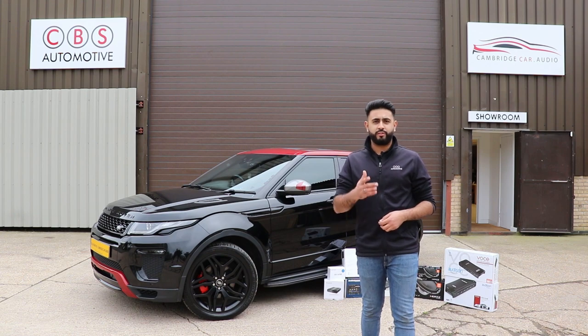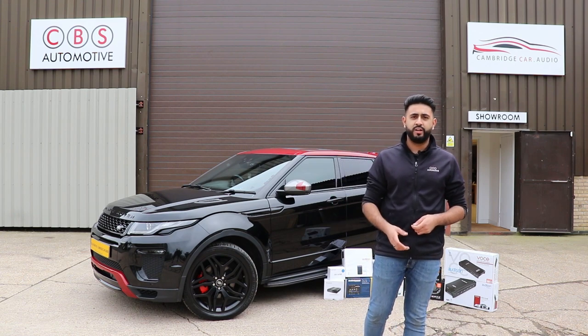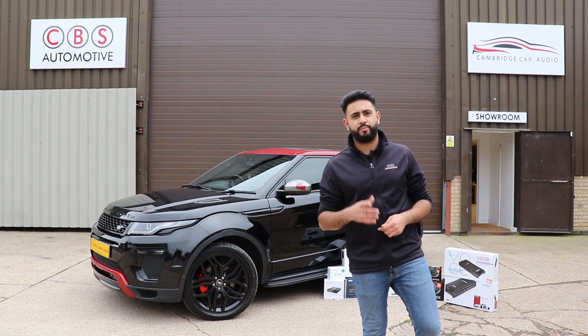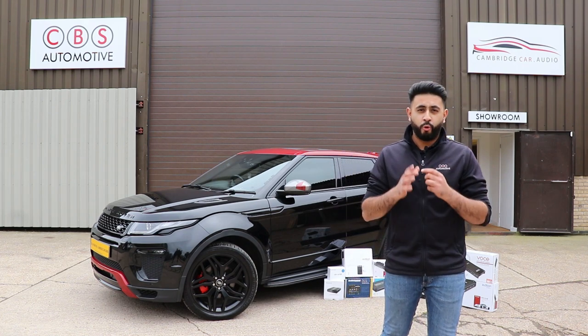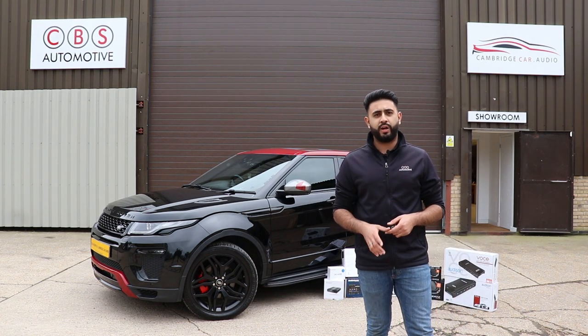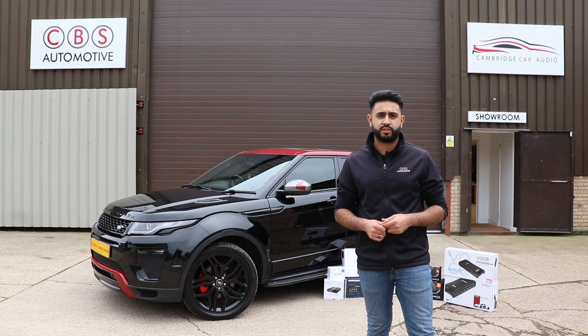If you're looking into one of these, or any Range Rover or any car for that matter, feel free to check out our website and some of our other installation videos of integrated reversing cameras that we do. People travel from all over the country to have integrated reversing cameras installed by us, to the highest possible installation standards.